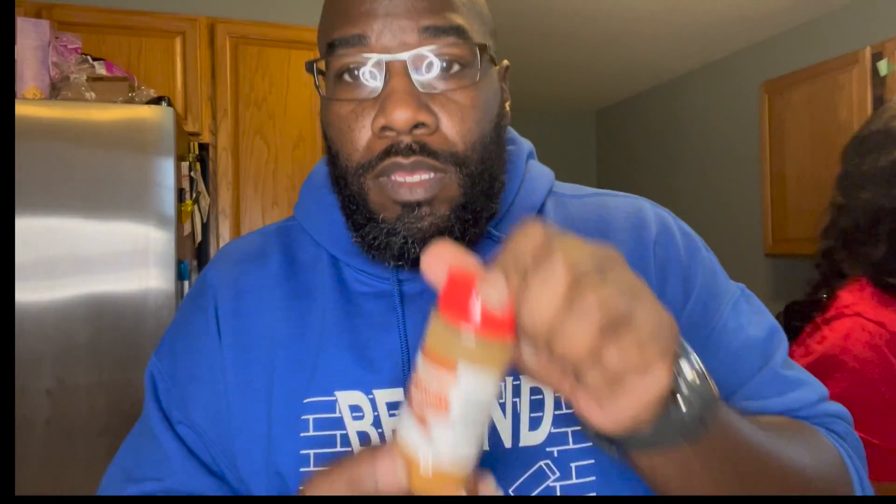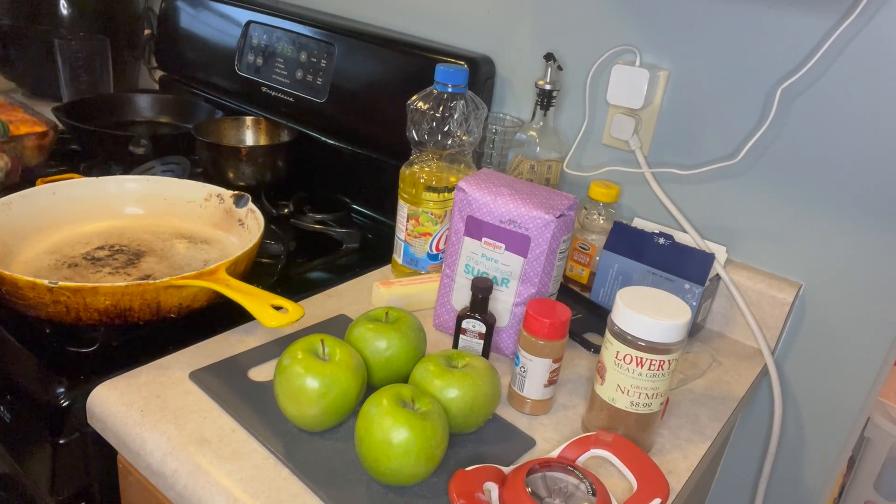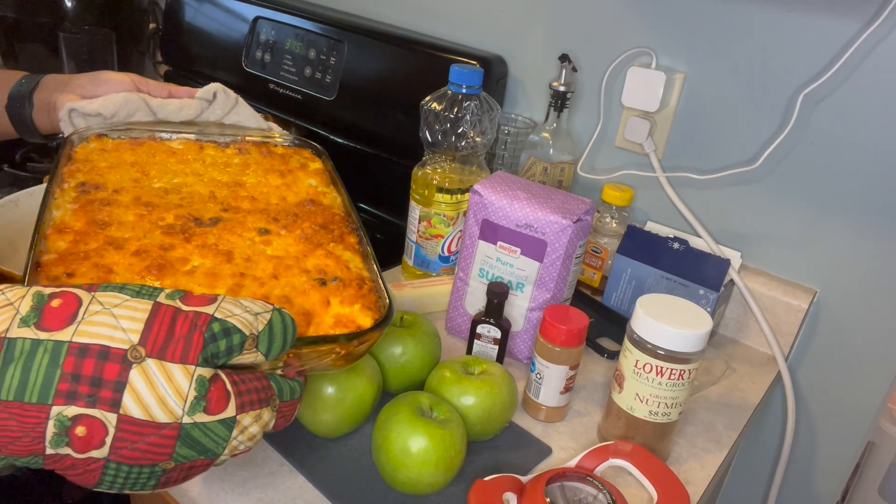Granny Smith green apples. You can use an apple slicer — put it right on top of the apple, cut them, push down, and it pushes that core out. Or you can do it by hand with a sharp knife — just be careful. The ingredients you'll use are vanilla extract, cinnamon, nutmeg, unsalted butter, and vegetable oil.